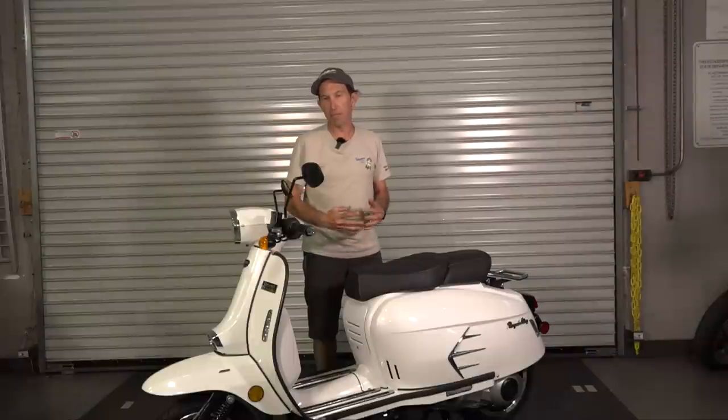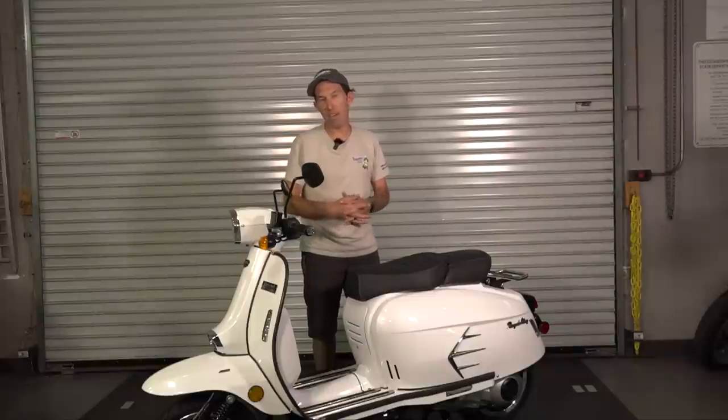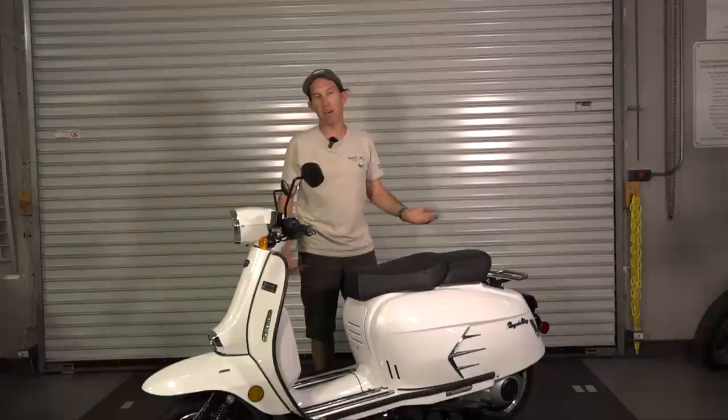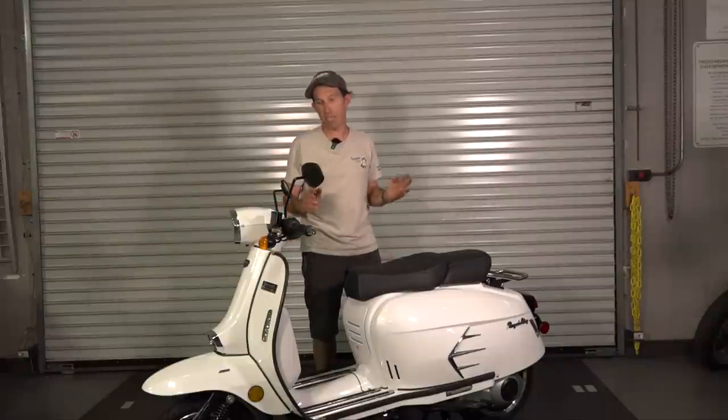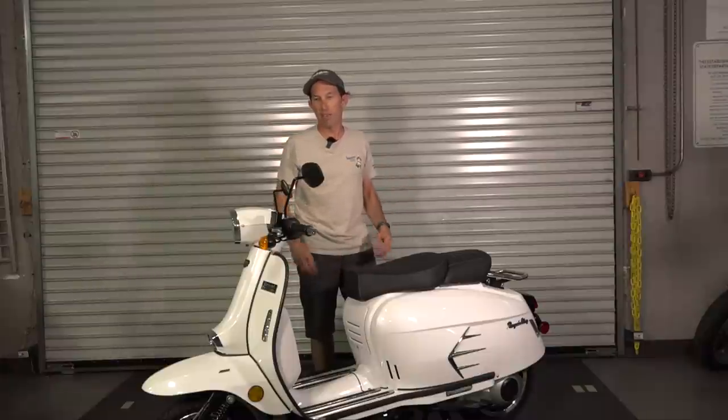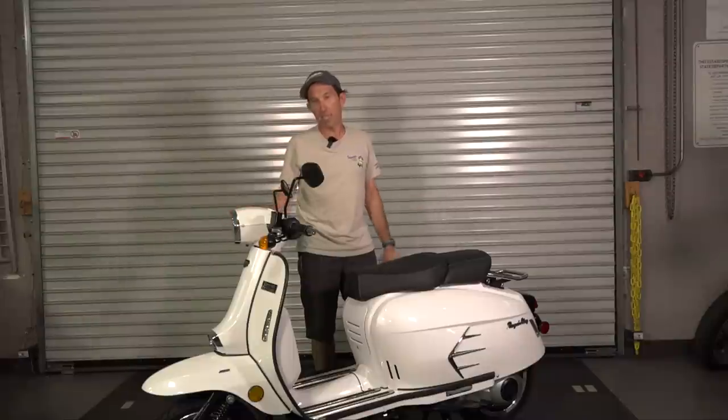The Vespa is always going to have great resale value — they've been making that model for a very long time. This is a fairly new model from a smaller manufacturer, so there are some pitfalls there. But styling-wise, I'd almost put them on par with each other. They're very different styles of scooters, though physically and in weight they're very similar.